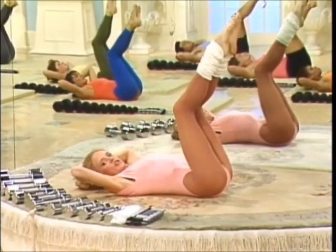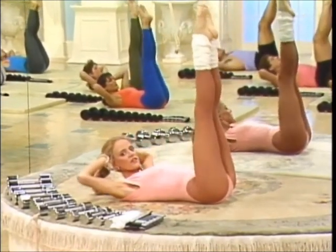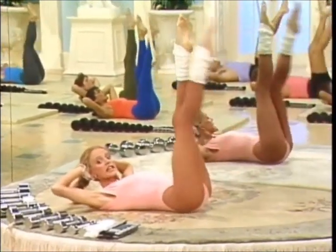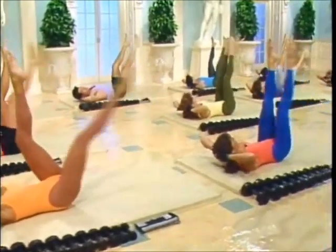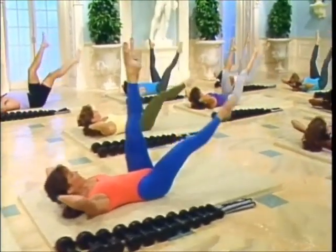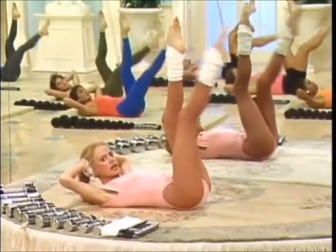Unlock the legs. Holding the head up. Legs up. Leg walks. Right leg down and up. Left leg down and up. No lower than 12 inches from the floor. Beginners keep it higher. Low back in the mat. Takes endurance.